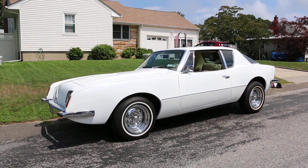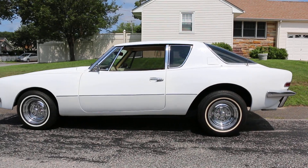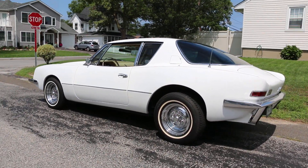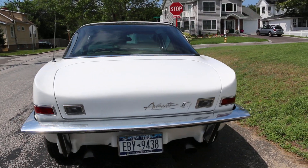Okay, now it has a custom chassis. It doesn't have the crappy Avanti chassis. It has an El Camino chassis, which was shortened. So the brakes, everything is easy to change, affordable, and the body fits on it better than before.